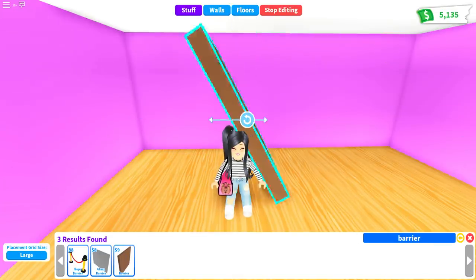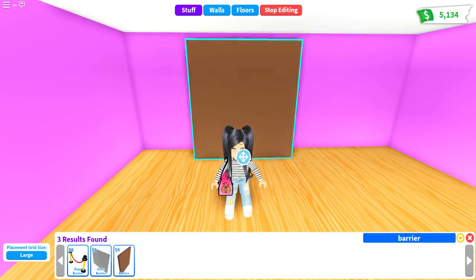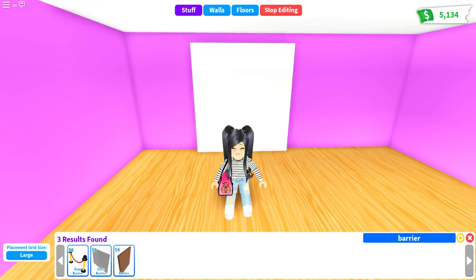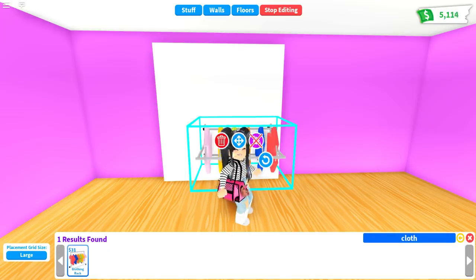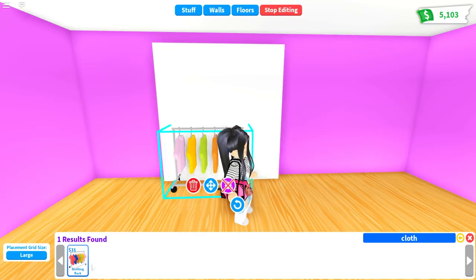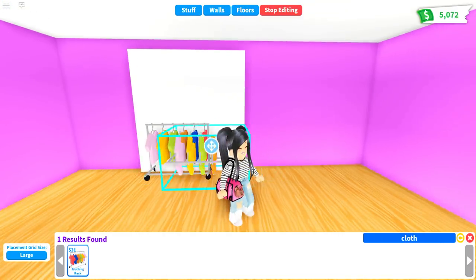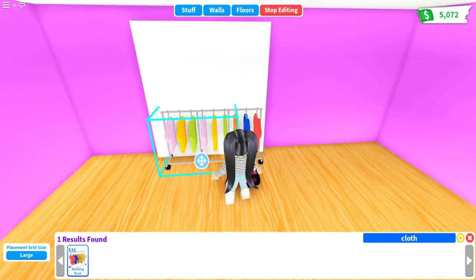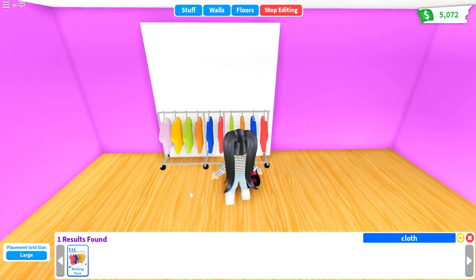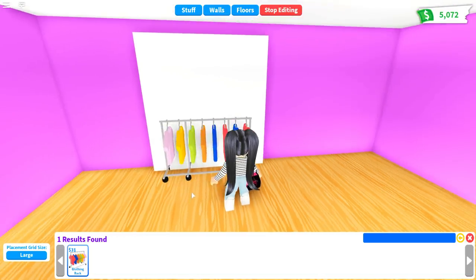For the first piece of furniture, pull in one of the barriers you can find over in the Party section. I'm going to make all the shelving units white, but you can customize it to any color that matches your wallpaper or home style. Then drag out two of the clothing racks. You want to place these first because we are going to place bricks underneath to hide the wheels — if you place the clothing racks after the bricks, they'll just sit on top and it won't work.